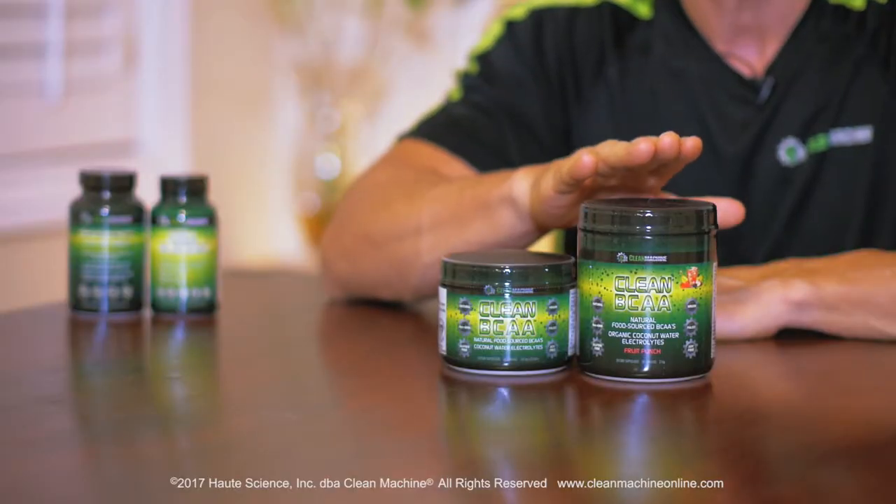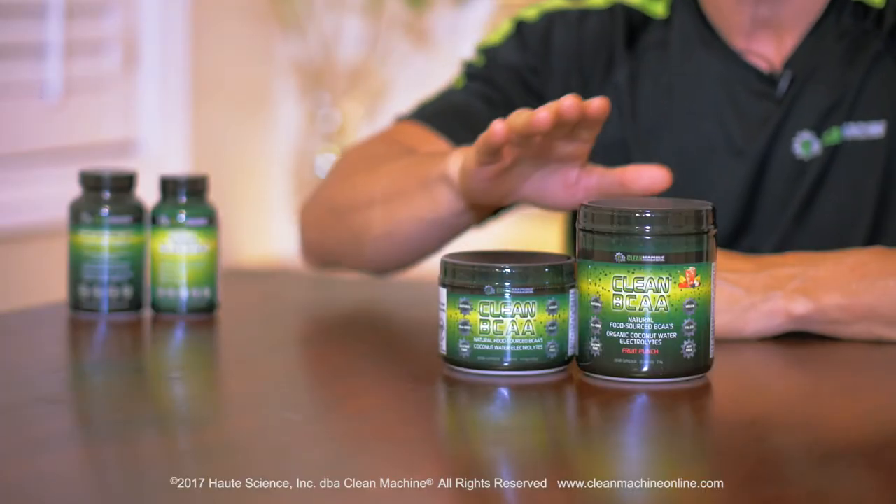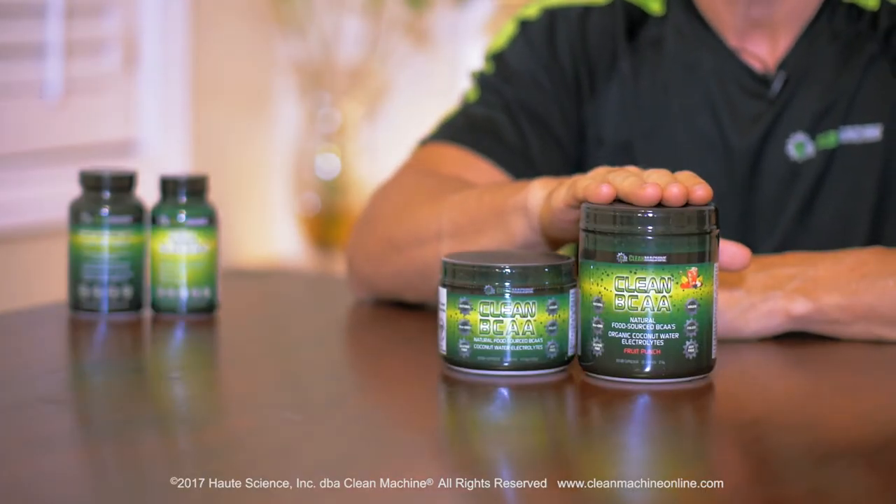I actually use them both ways. I take the flavored one before my workout so I can maintain my gains and drop some body fat. Then I take the unflavored version after in my protein shake so it doesn't mess with the chocolate or whatever flavored protein you want, and that way you get that extra muscle protein synthesis. Big gains post-workout, protect your gains and drop that body fat pre-workout — great combination.